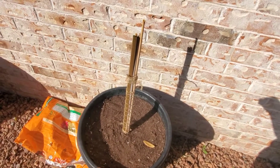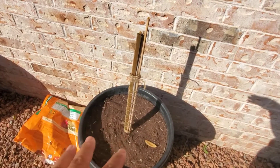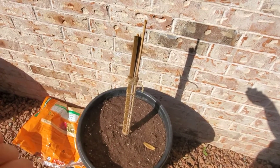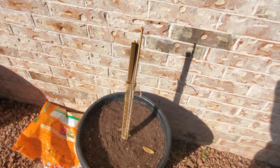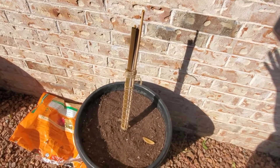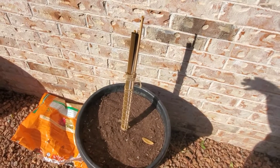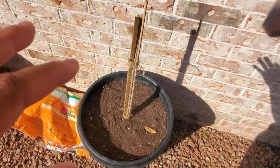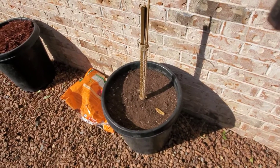When it comes back to the soil mixture: cactus soil was used because it helps with drainage while providing nutrients for cacti. Regular garden soil was used for the nutrition aspect, and the peat moss was used for water retention.